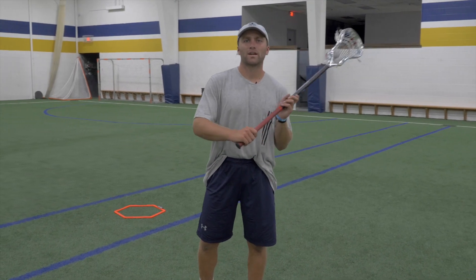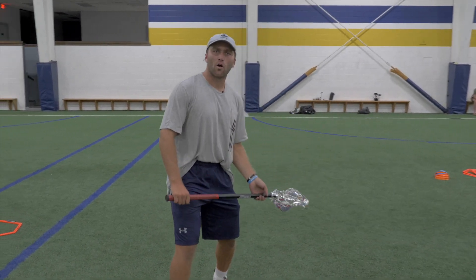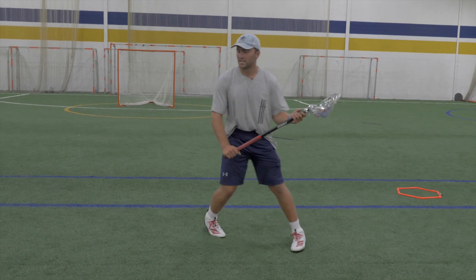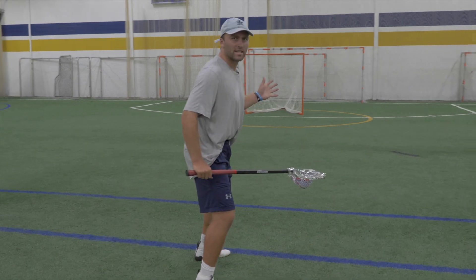The hitch and roll is predicated off of going underneath, similar to a face dodge. What I really like about the hitch and roll versus the face dodge is that you're using your body to shield your stick from the defender. It's also a great way to really get over-rotated, to really look like you're about to take your shot. And then from here, all you have to do is drop, step, and pivot, seal your defender off on your back, and now you're getting underneath.